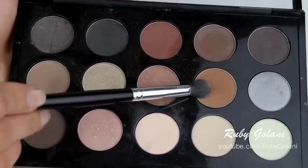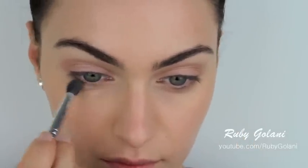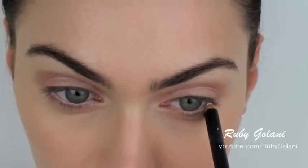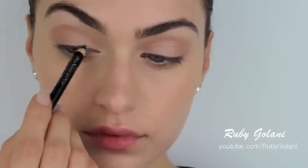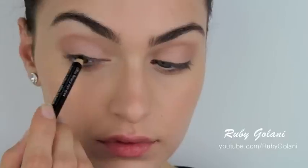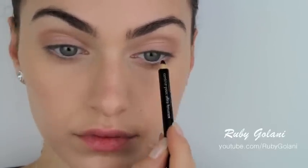For the lower lash line, we're going to take the same product used to carve out the crease and apply it back and forth to define the lower lid and lashes. Next, use a white pencil and line your waterline — this gives the illusion of bigger and brighter eyes, masking redness throughout the waterline. Then take a creamy black coal pencil and apply it to your tightline for the illusion of fuller lashes. Run the product back and forth looking down, and if you get irritated, give your eyes a break and start again. As you can see, the lashes look a lot fuller just from this step.